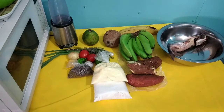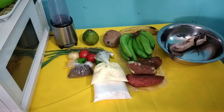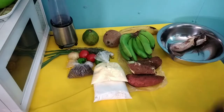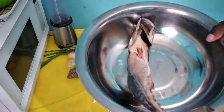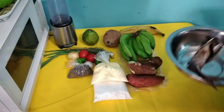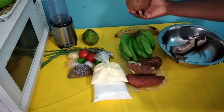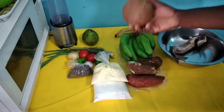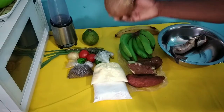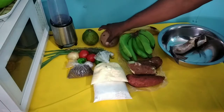Welcome to the Old Time Cooking TV channel. Today for lunch we are going to prepare salt mackerel rundown, a Jamaican favorite. Here we have the salt mackerel - one full mackerel - and we also have the dry coconut. You cannot cook rundown without your dry coconut. Some people choose to use the coconut powder, but it's old time cooking - we're going back to the old days with dry coconut.